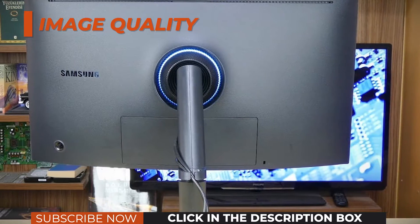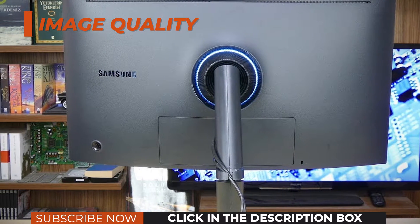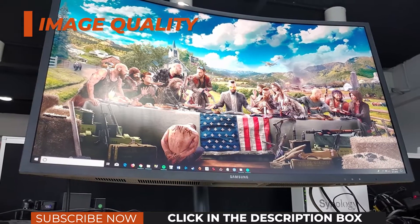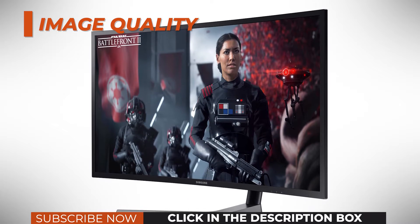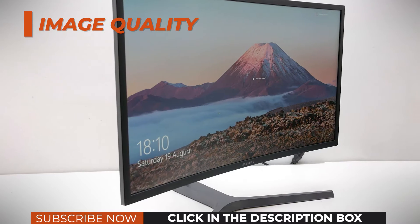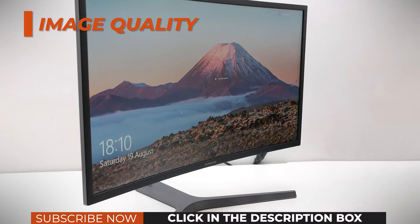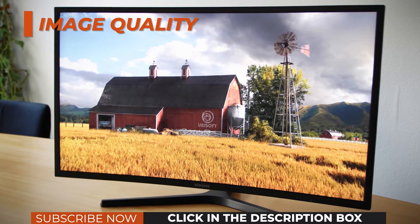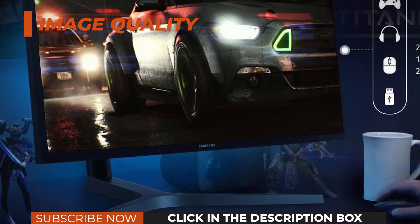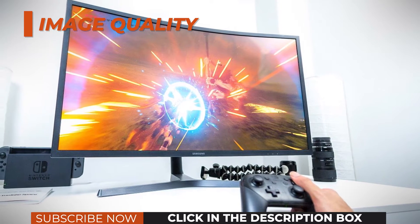Such high peak luminance and wide color gamut also earned the Samsung C-HG70 monitors DisplayHDR 600 certification. Additionally, the Samsung C-32HG70 monitor has an 8-zone edge-lit local dimming implementation. These 8 zones help dim the parts of the screen that need to be darker, thus increasing the effective contrast ratio of 3000:1. Since there are only 8 dimming zones, the contrast ratio won't be drastically increased. The more expensive HDR models such as the Asus PG-27UK have a 384-zone full-array local dimming system, achieving a peak brightness of 1000 nits and a contrast ratio of 20,000. In comparison, the Samsung C-32HG70 offers just a glimpse of what HDR can truly do, but it also offers a notably better image quality compared to standard displays.